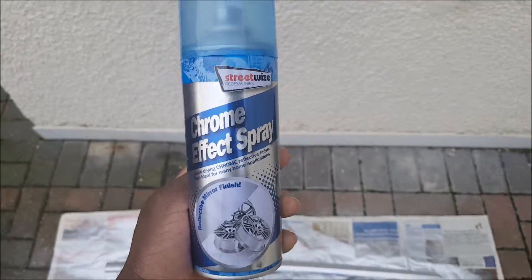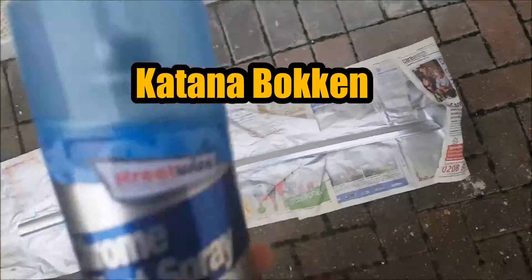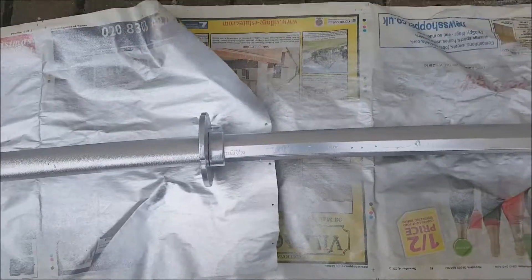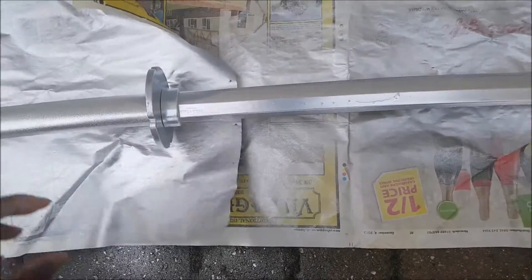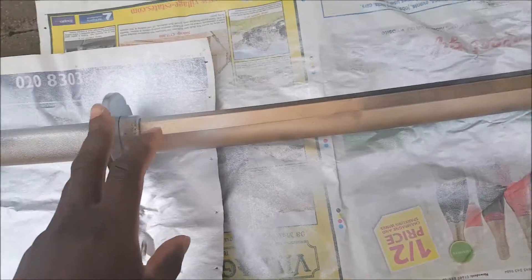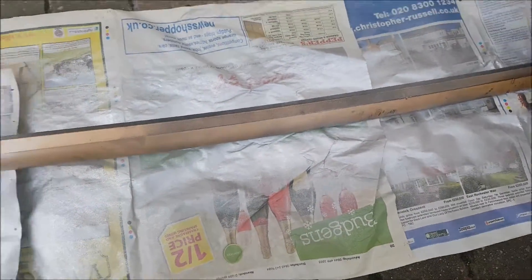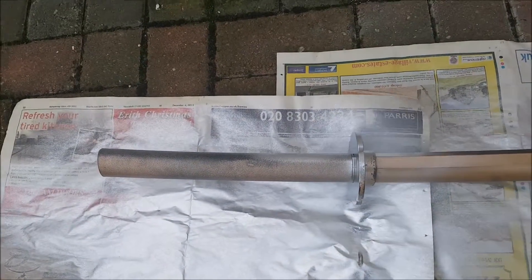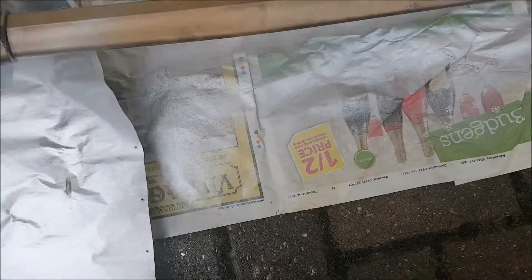For today's video I'm gonna be spray painting my katana bokken training sword in mirror chrome. I've already done the first coat and now I'm gonna apply the second coat. I've spray painted this before in gold but it didn't work out, so I bought this mirror chrome spray paint. The katana bokken came in black, so that's why I spray painted it.